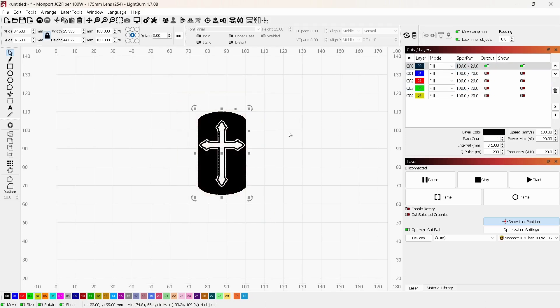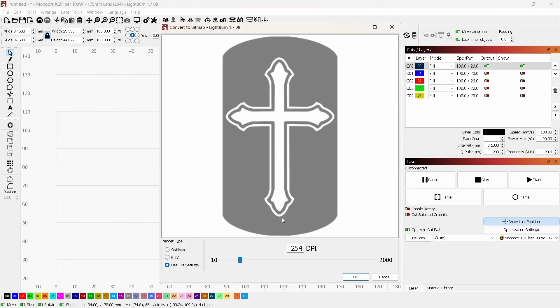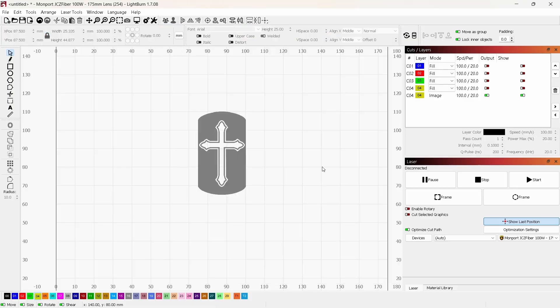Now I'll hide all layers except the first one. This one will be the deep engraving, and I want it to be an image rather than just a fill. Even though this is a black-and-white vector file, if you were using a grayscale image with different shades, you'd need it as an image. So I'll right-click and convert it to a bitmap. I'll bring the resolution value up a bit — right around 1300 should give enough detail to match the other layers — and click OK.